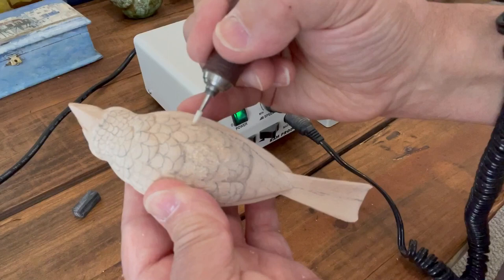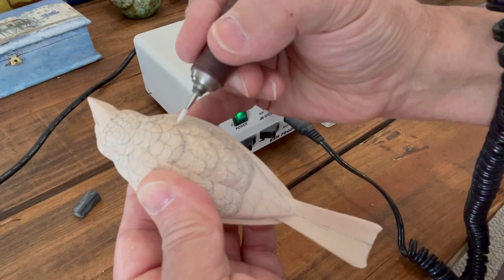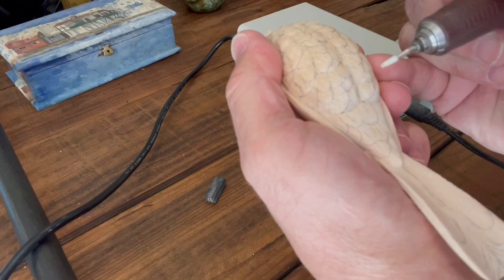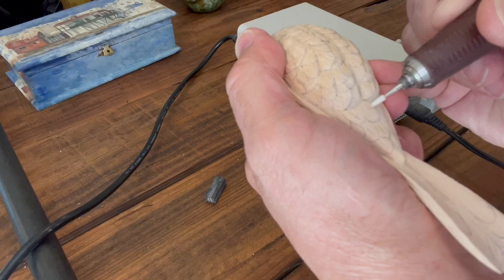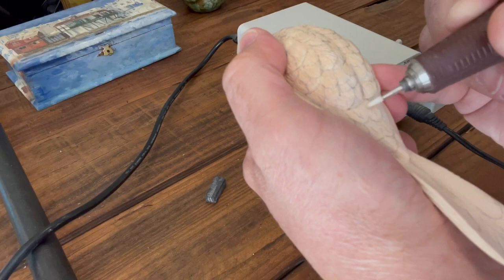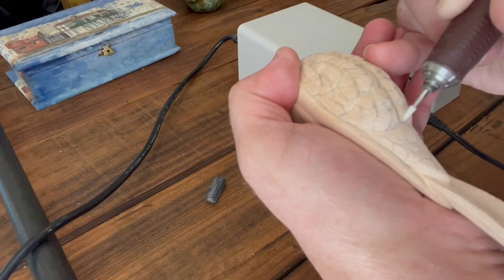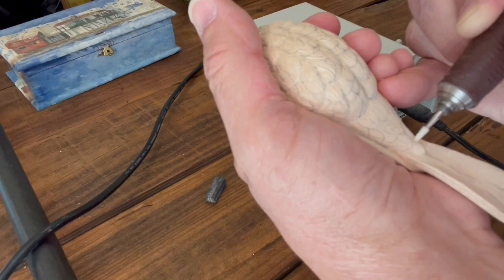This is advice from Floyd Chult, and at first I didn't understand it, but once I started doing it I got it - it does make a difference in how you work. I already drilled the holes for the eyes. If you want to see how to do eyes, I have a video called 'Eyes and Feet for Bird Carvings.'